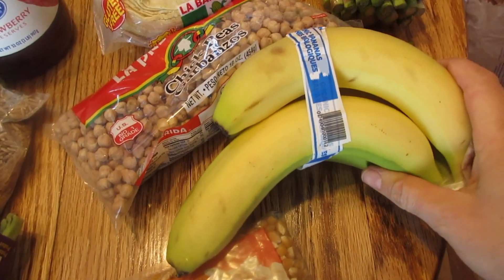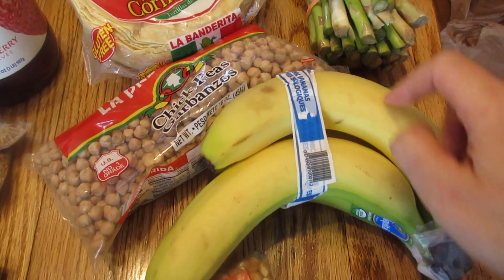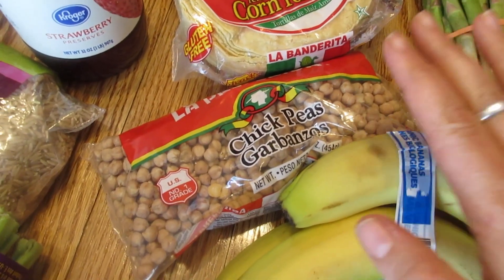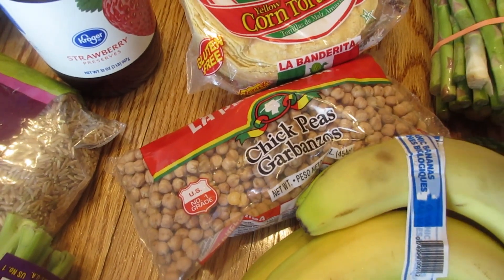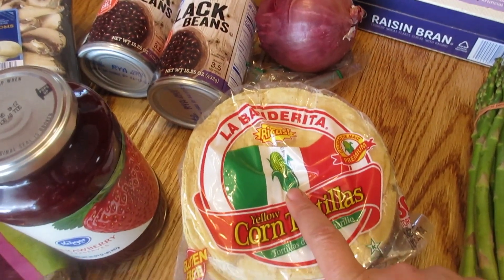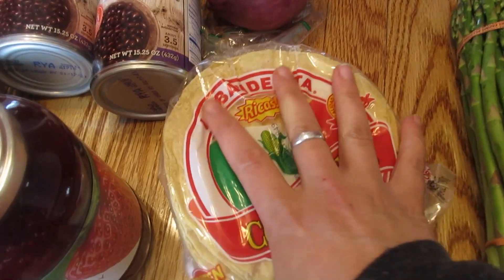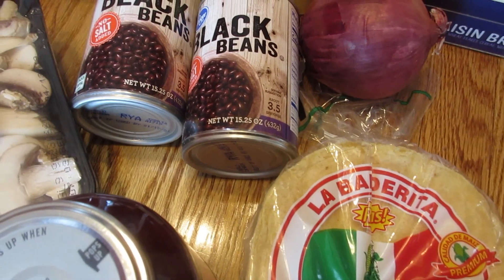All right, my groceries are here. I laid them all out on the table, so let's have a look. Of course we got some bananas — I like to use these in smoothies and I love to freeze them. Some dried chickpeas; I usually make hummus or put them in meals for a little extra bite or protein. I like to make these in the pressure cooker. And here are the tortillas for the pressure cooker tacos — they're just good to have on hand. Mexican food is so yummy and easy to make.